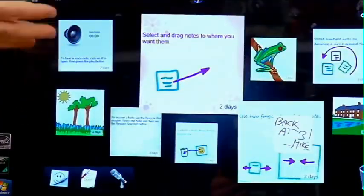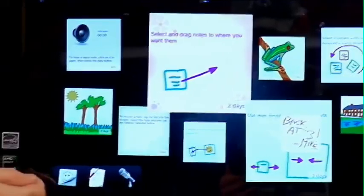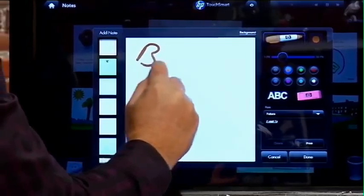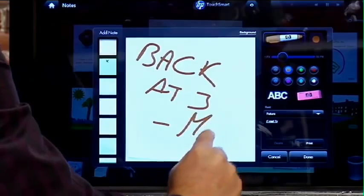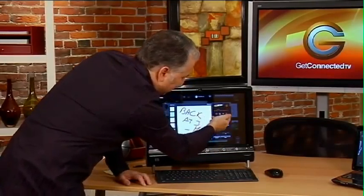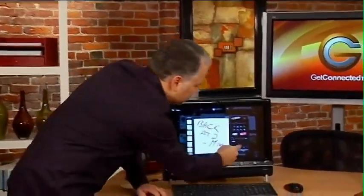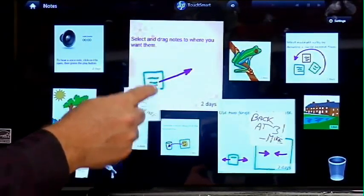Typically when we leave notes, we've got the little sticky pads out, probably leaving them on the fridge or the cork board. Well, now I can use my fingers and have the note board right on the computer itself. If I want to create a new one, I simply click and using my finger as the pen, I can write — for example, 'back at three.' You can see I've got all sorts of different colors and I can adjust the thickness of the virtual sharpie, then hit done. I can put my note anywhere on the screen.